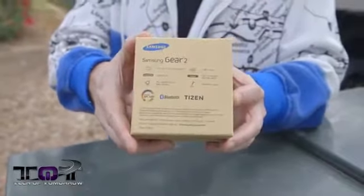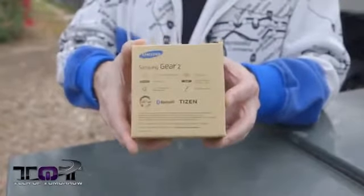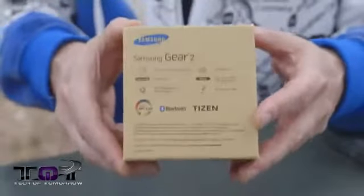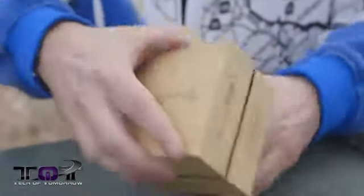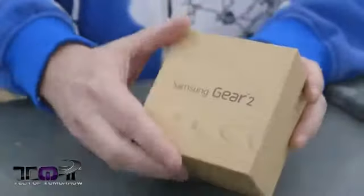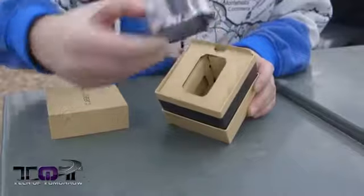On the back of the box it talks about Bluetooth connectivity and all that kind of stuff. Basically to use this thing you connect it up to your phone and go from there — it's not really a standalone product, it actually works with your phone. So with that said, let's flip it around and pop the cap.